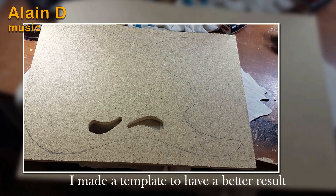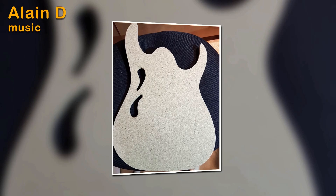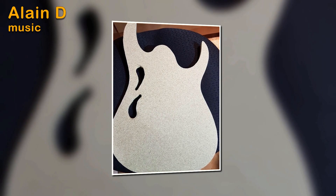I always like to make a template — it helps to guide and get a better result once you're using the router.